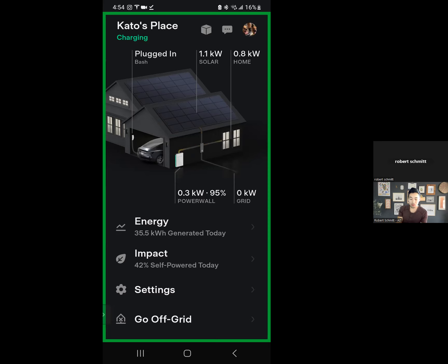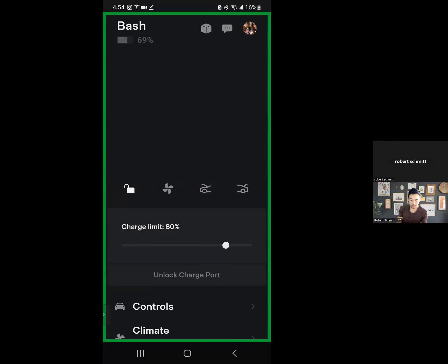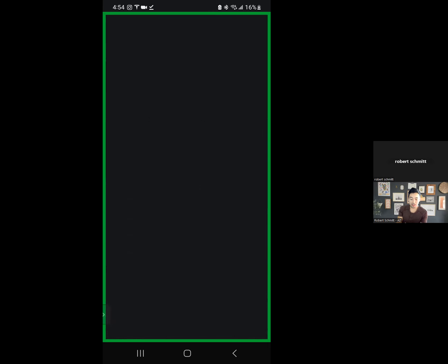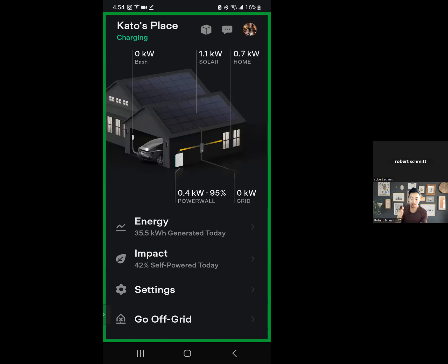So if I were to go to my car and start the charging, and then go back to the house view, this is going to show you that power flow. As you can see, the kilowatts are starting — it's at zero and should go up drastically, and you'll see kind of where the power flow is with the house. I'm going to turn this off since it is peak time, just to show the example.